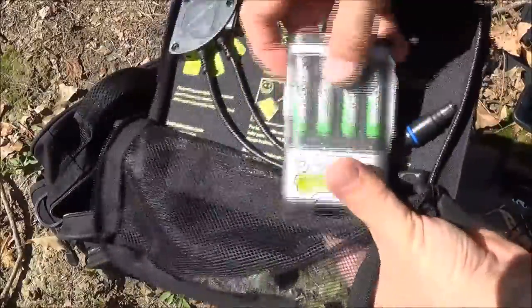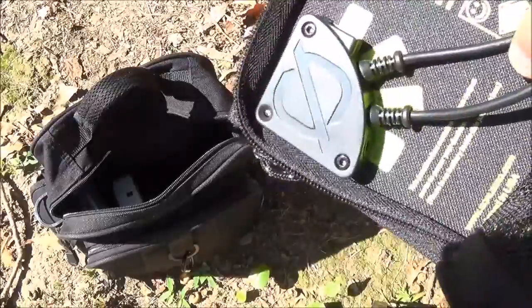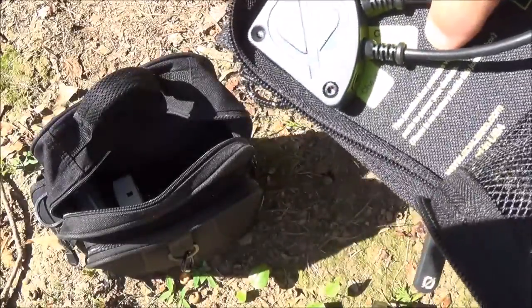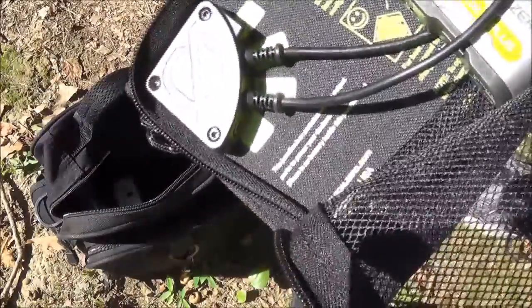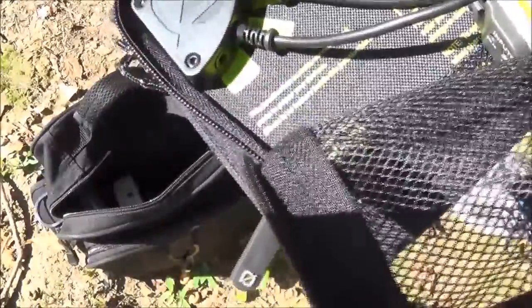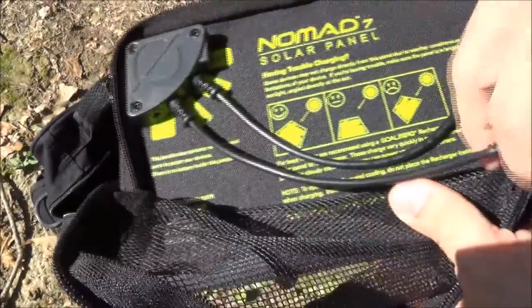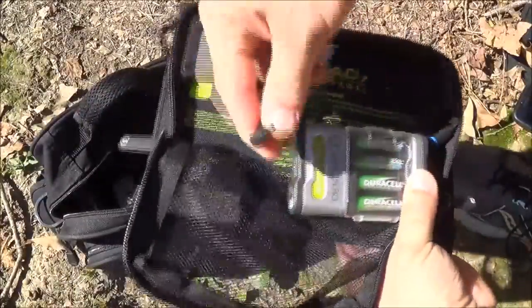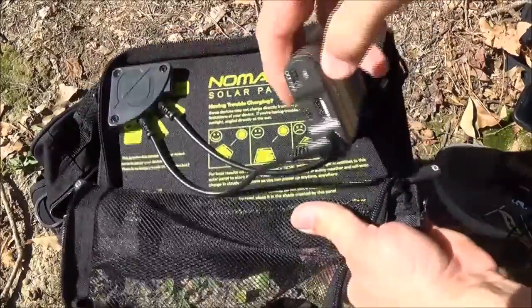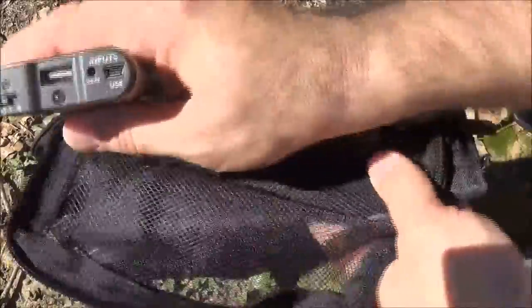The neat thing about the Guide 10 is the cable is actually built in. You've got USB, 12-volt, and the Guide 10 input port. You can also daisy-chain these panels — if you and a buddy are both carrying one of these panel sets, you can connect them together to double your wattage. With two panels you'd have 14 watts, which is a substantial increase. The Guide 10 has a solar input port, so you just plug it in and it will begin to charge.